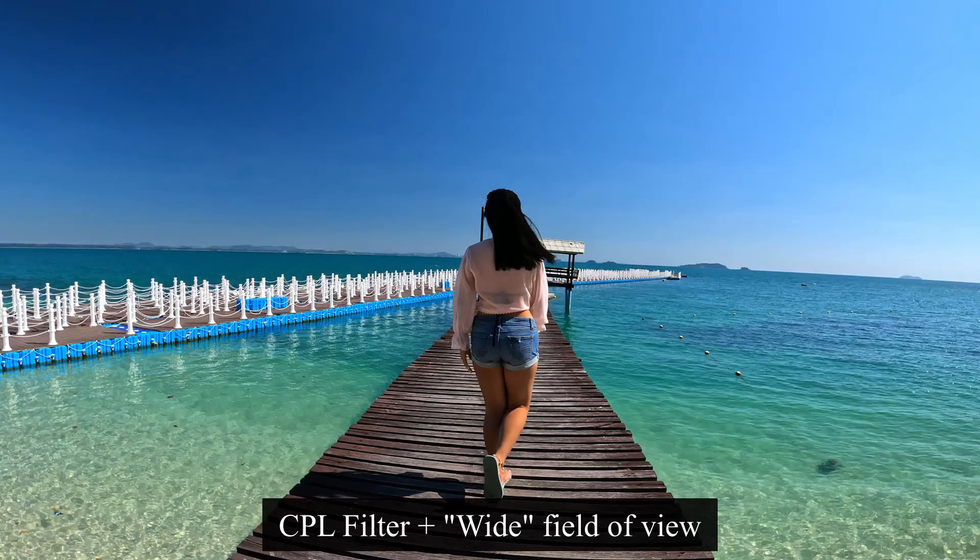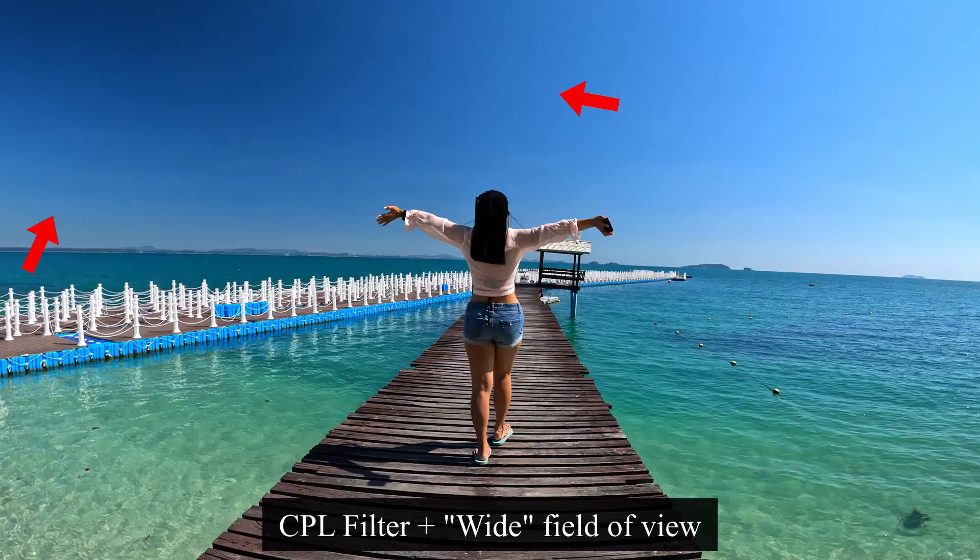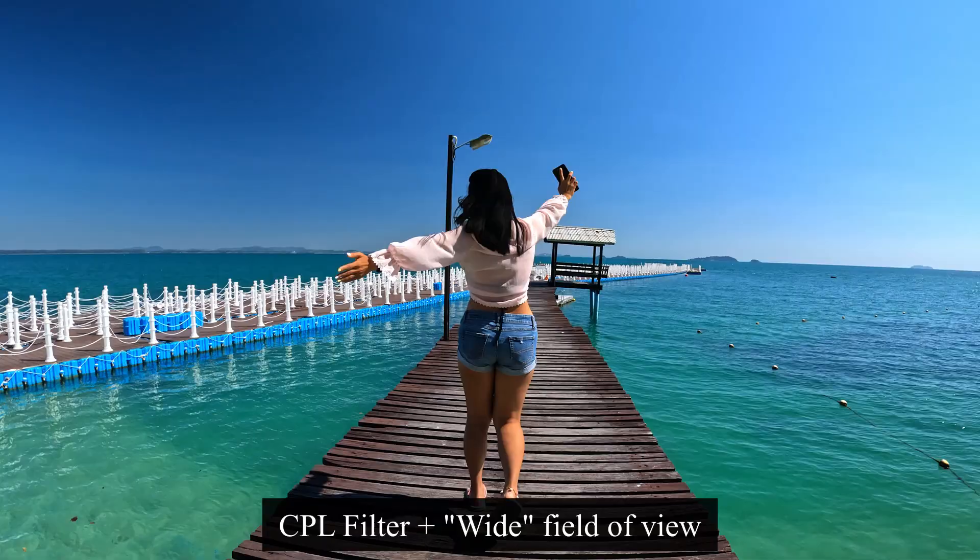There are a couple of things I learned while preparing for today's video and using this filter. When you use a polarized filter, it's really recommended to have the sun at a 90-degree angle, either on your left or right shoulder — that's going to produce the best results. If you shoot directly towards the sun or with the sun behind you, that's not really going to work well. I also noticed that when recording with a wide field of view on my GoPro, the darkness in the sky was uneven. It's quite typical with wide-angle lenses, but there's nothing wrong with the filter itself — it's just the way filters like that work. If you don't want this issue, I highly recommend you simply stick to a linear field of view.